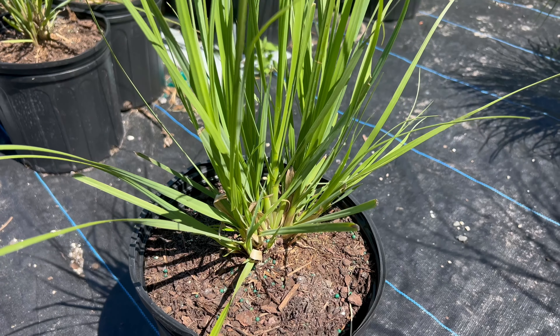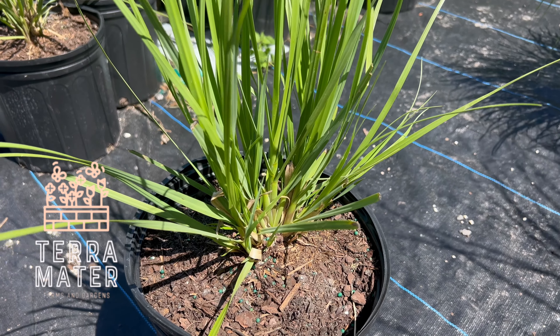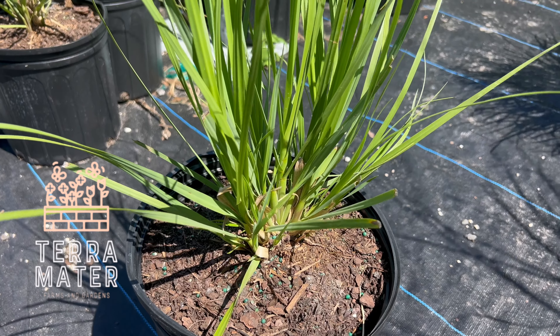Welcome back to our garden series where we explore different plant varieties and their unique qualities. Today we're going to be talking about Fakahatchee grass.